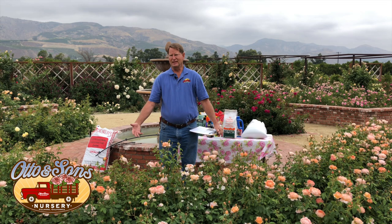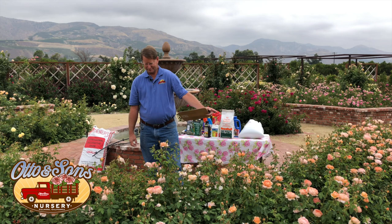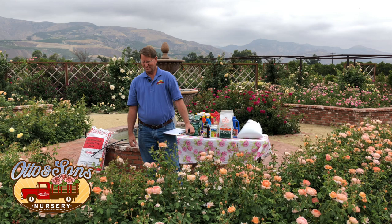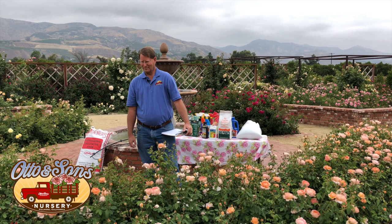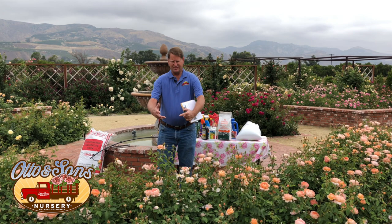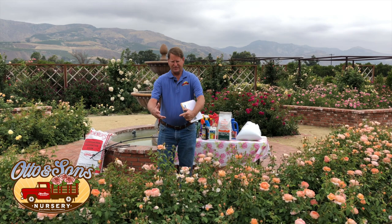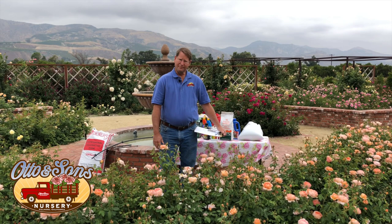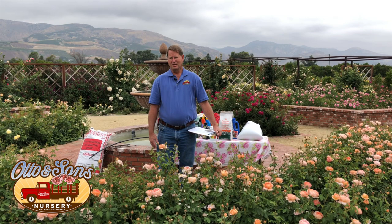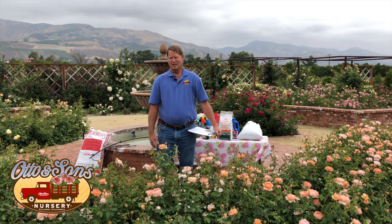Lauren, who recently moved to Valencia, has roses with nice dark leaves but hardly any blooms. It could be the variety — some just don't bloom as often. It will take a little bit of time to get them to re-bloom, and the lack of blooms could also be a lack of nutrients. Even with dark green foliage, some fertilizer would give it a little kick. Fertilizing would be the biggest thing I'd recommend to address a lack of blooms.